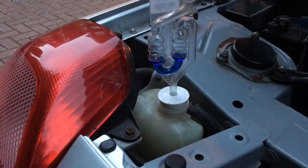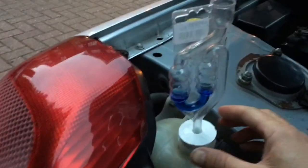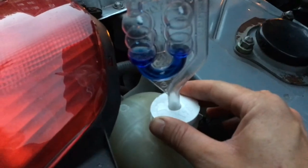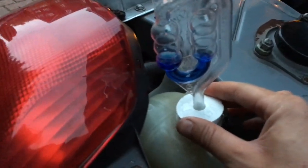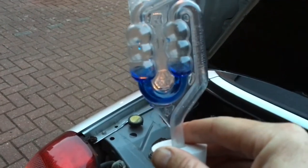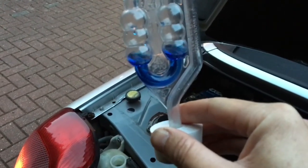It's been about eight minutes. The instructions recommend five, and it is not changing colour at all. That's supposed to be yellow if it's a head gasket issue, and it is just the same blue we started with. So it's not the head gasket based on this.